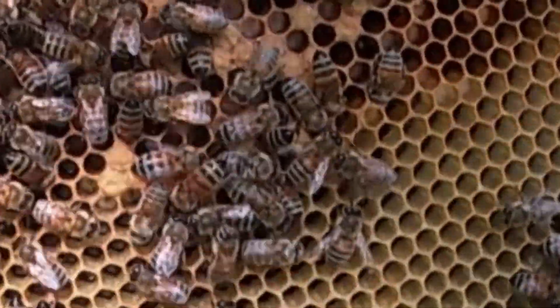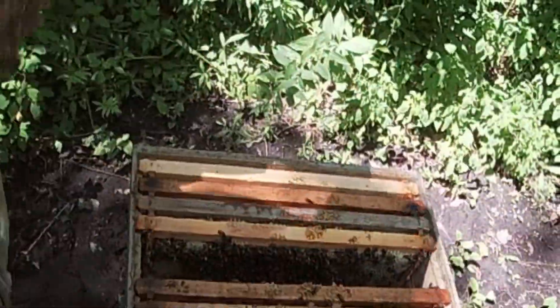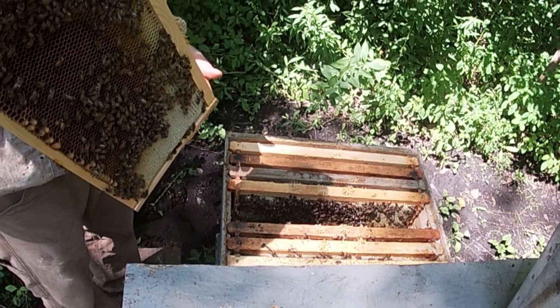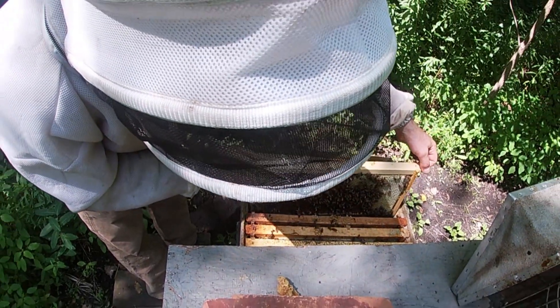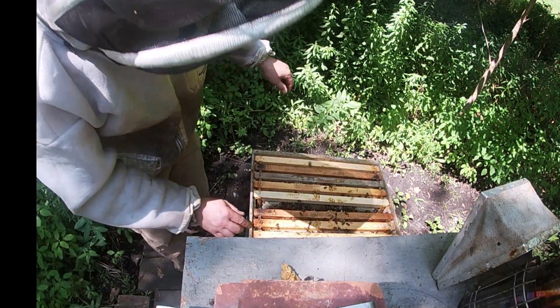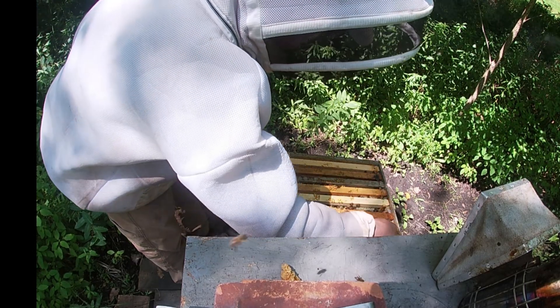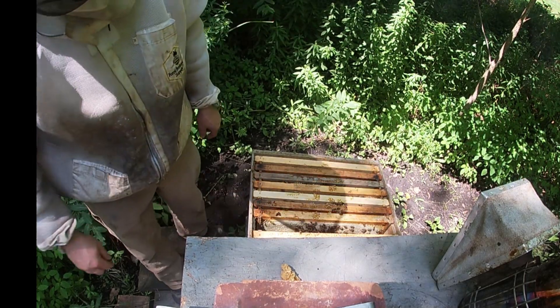I don't know if you can see this — I'll try to give you some different angles. And do I see eggs? I do, I see eggs. So that's all I need to see from this one. I'm going to gently put this one back down. Again, this one's still a little funny. These are jumpy. I'll just put it back together.